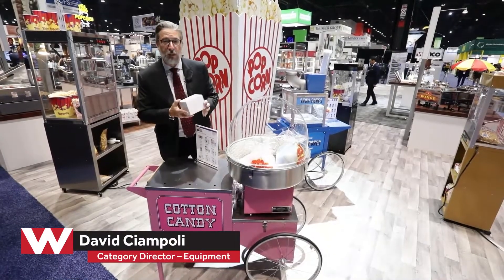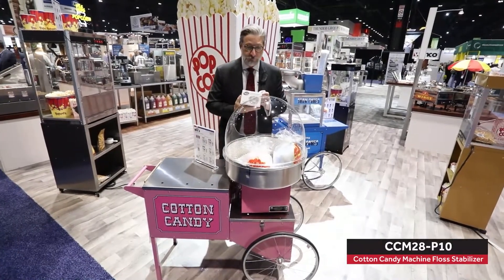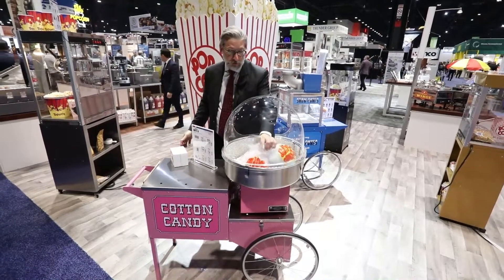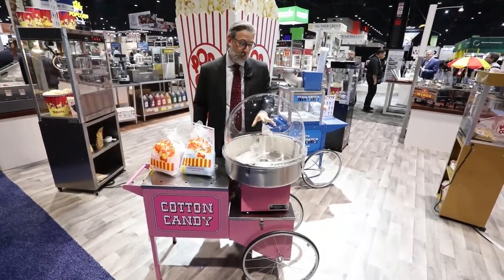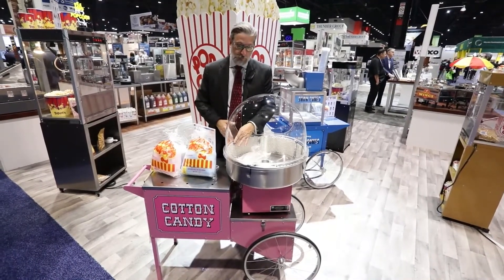A very unique feature about a cotton candy machine that's not frequently talked about is the floss stabilizer. This mesh ring that you're seeing along the interior of this particular cotton candy machine — what the floss stabilizer does is a couple of things. Its main purpose is to keep the floss from adhering to the sides of the cavity.